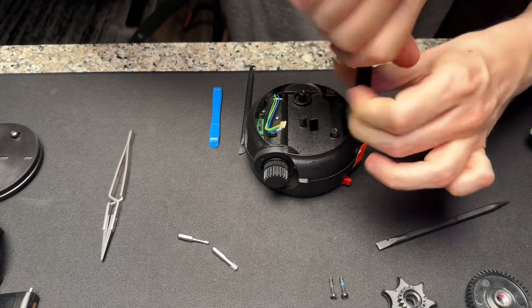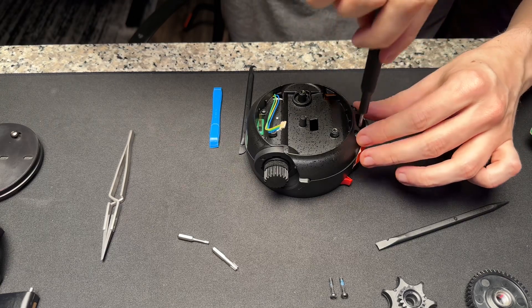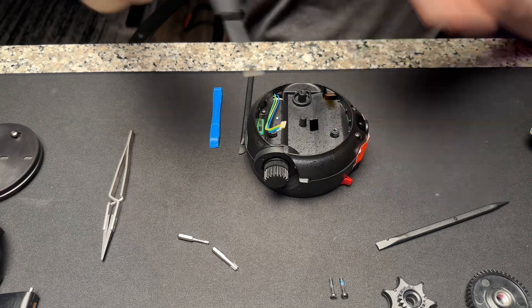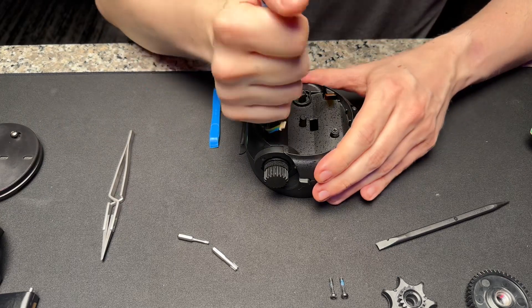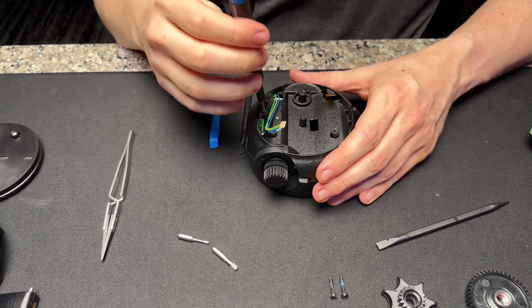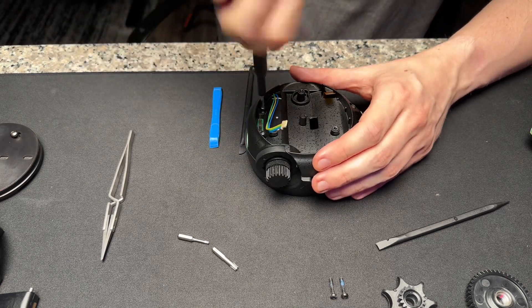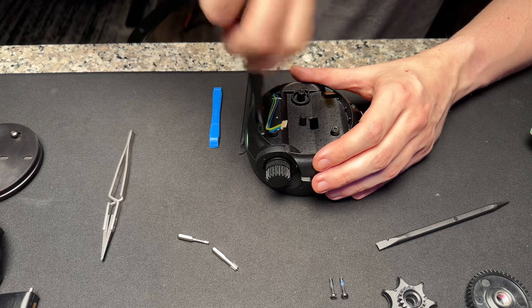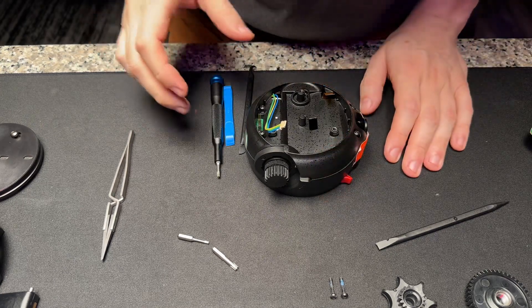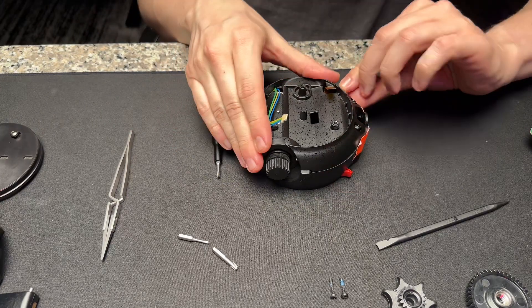I apologize for the weird audio — I'm recording this on my iPhone and I'm actually sick, so I didn't really have the energy to put together a nice camera setup. I just have a light overhead. Hopefully it gives enough light so you can see. When you've taken all these screws out, the whole thing should lift off.